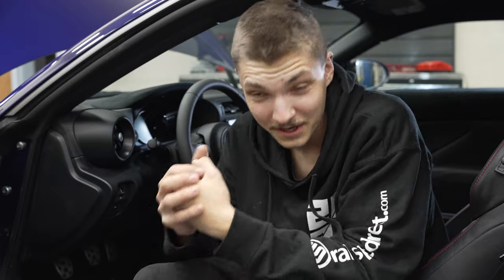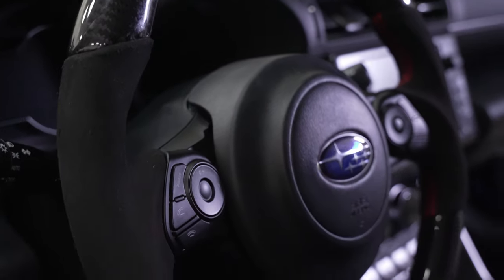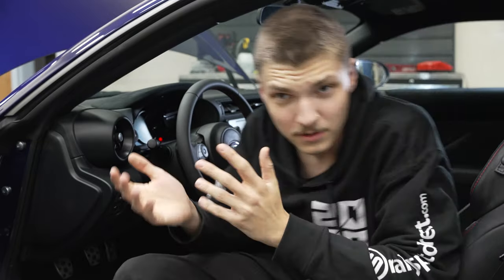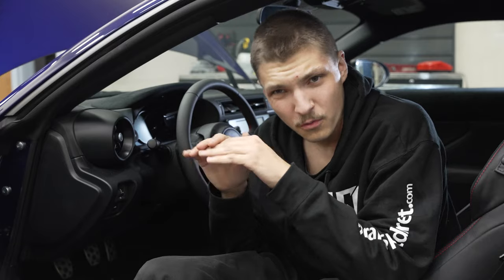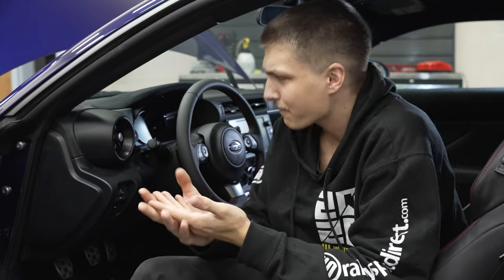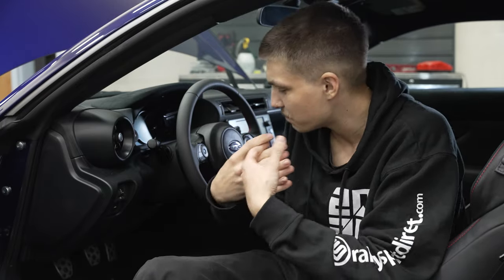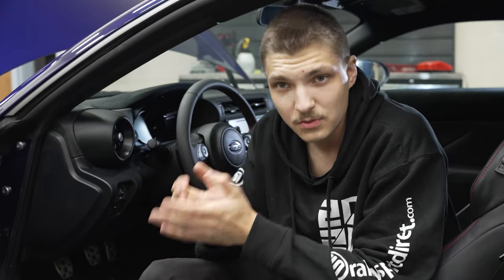Hey, what's going on guys? I hope you are having a great day. Today we're going to be installing this beautiful steering wheel on this new BRZ. I got to drive one of these around the other week and I absolutely love it — it's very sharp, very precise, agile, well planted yet not too uncomfortable to drive. The steering is much heavier than I was anticipating, which to me is an absolute beautiful thing.